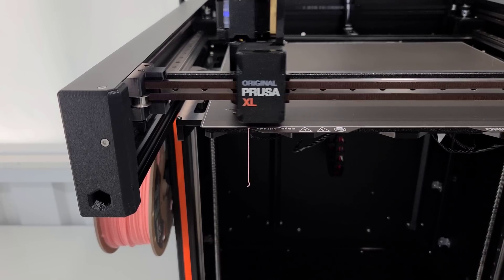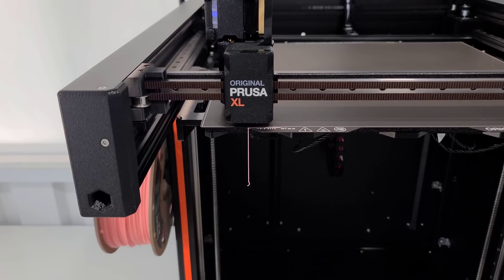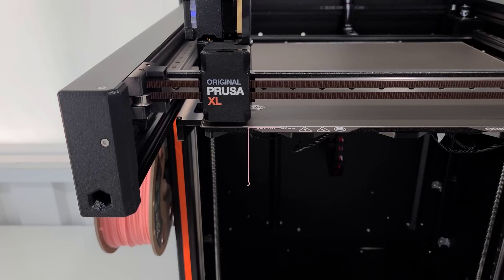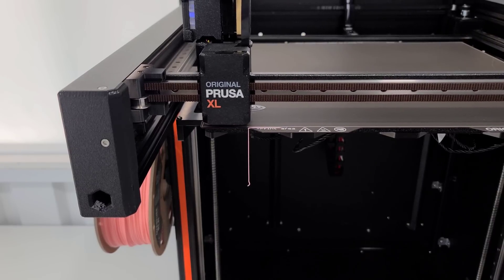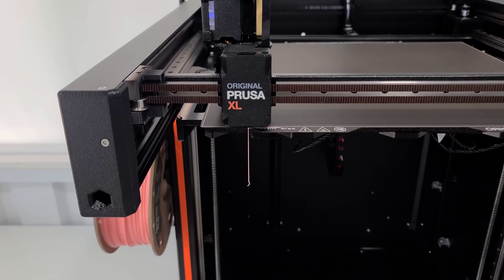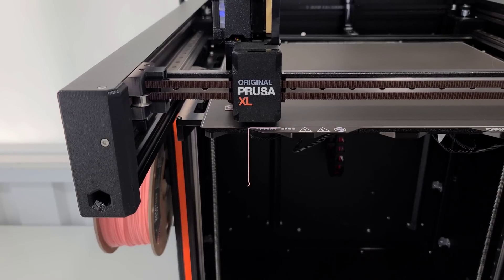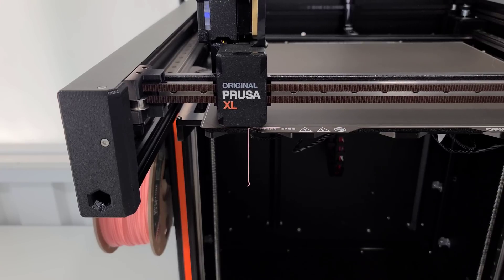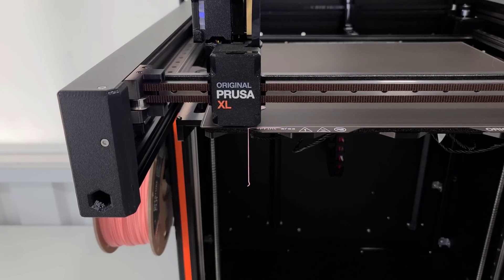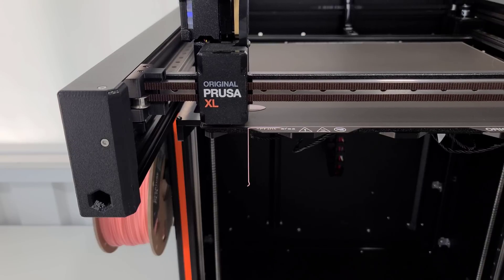That is the first print that you are seeing here as we get started. Let me know if you do like having this downtime where you just hear the printer running, even for a few minutes, to hear the first layer and the second layer. We are now into the second layer and into the next layer.